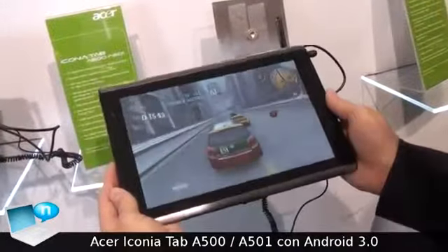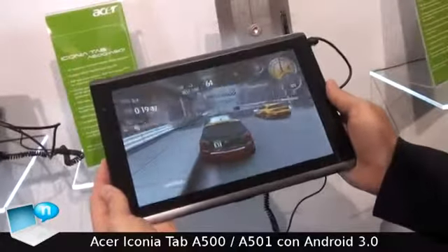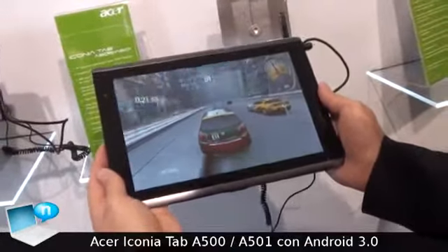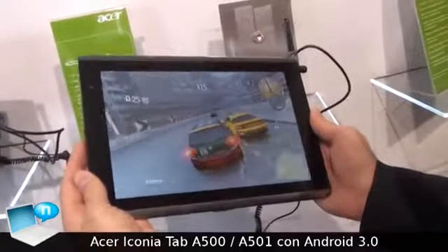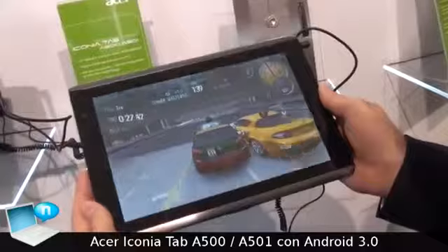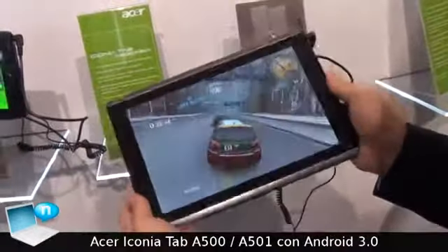It's a 10-inch tablet, as you can see, very sensitive. You can download applications directly from the Android market or also from the Nvidia Tegra zone.